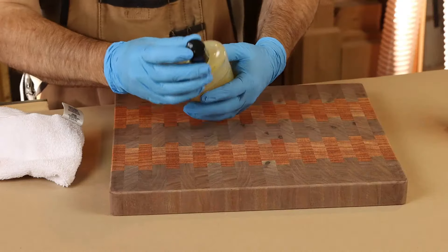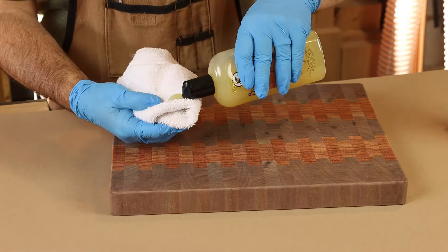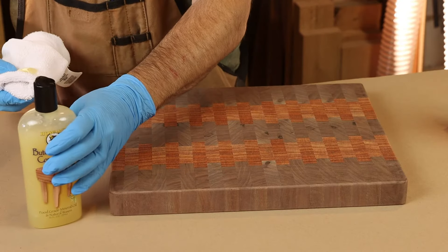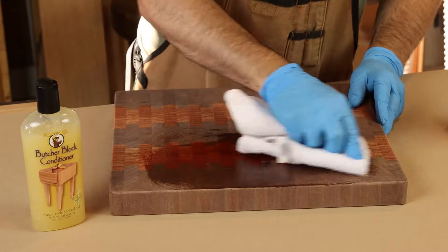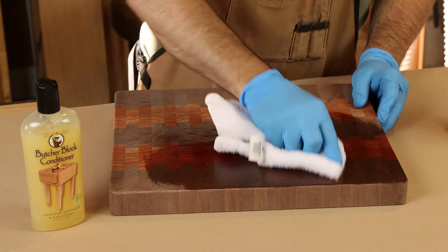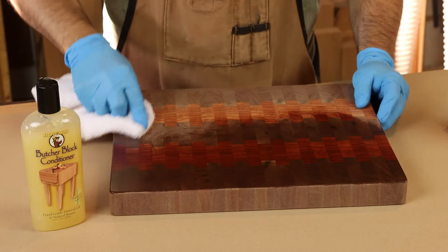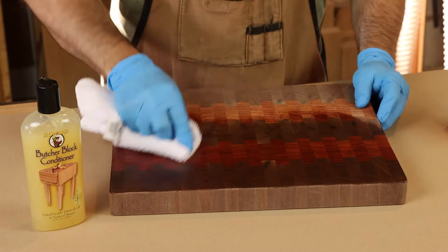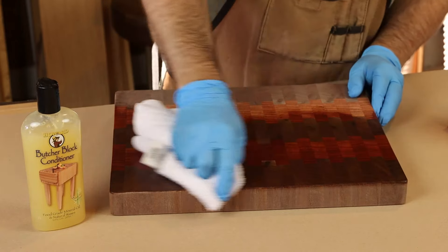Give that a good shake to mix up the oil and the wax blend, and you can just wipe that generously onto your cutting board. You get kind of this instantaneous, very gratifying change in color. If you're using contrasting wood — here we've got walnut and the orange-toned padauk — that's what helps bring it out, is that oil.